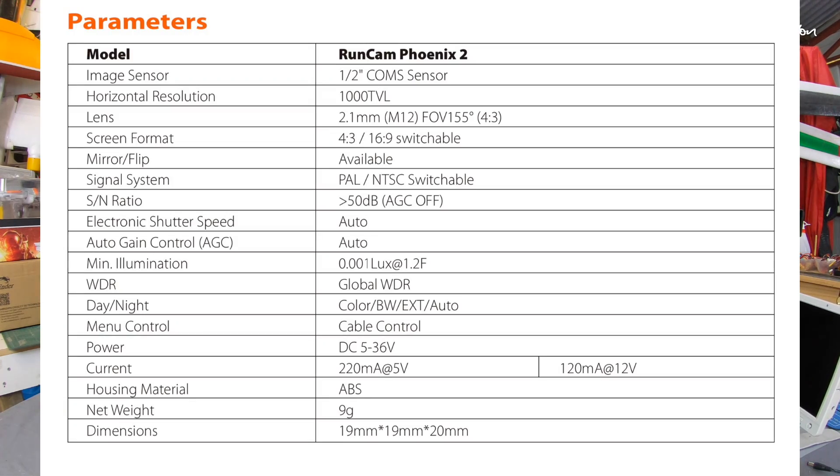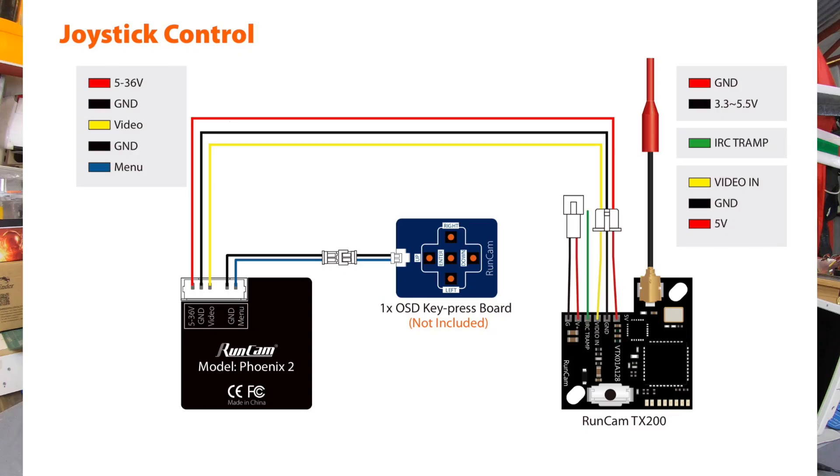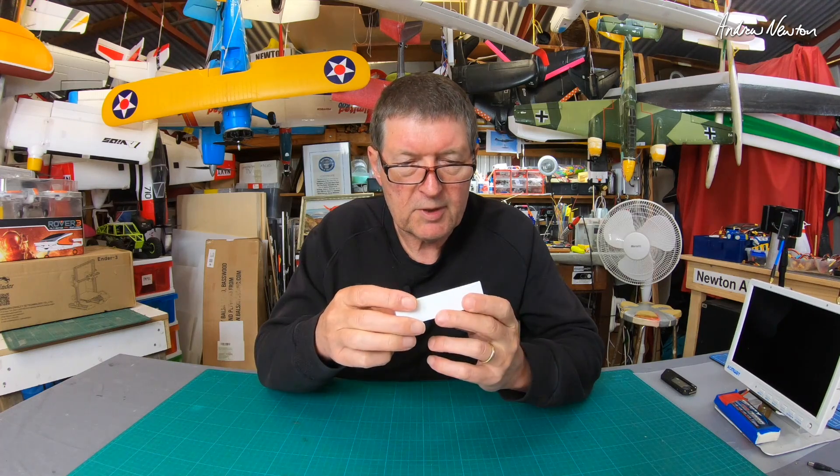Looking at the specs: half-inch CMOS sensor, 1000 TV lines, 2.1mm lens, minimum illumination 0.001 lux, global wide dynamic range. I'm always interested to see how they handle wide dynamic range because the Eagle did that really well and some other cameras with wide dynamic range don't do as good a job. It doesn't have on-screen display voltage sensing, no UART control input. Power is 5 to 36 volts — that's a good range. So it's a simplified and cheaper version, which isn't a bad thing.